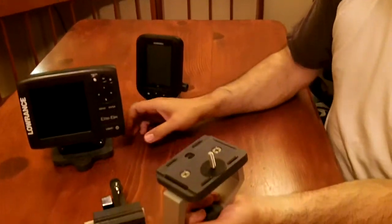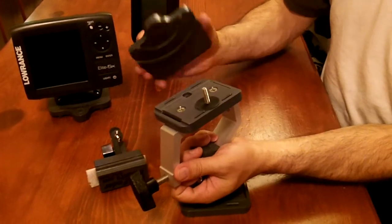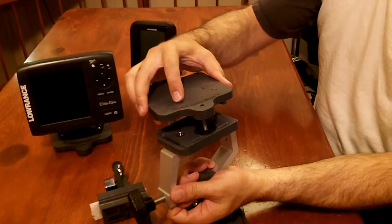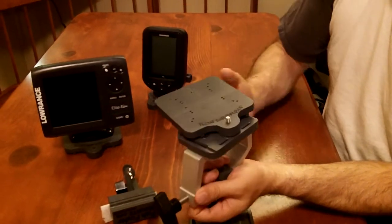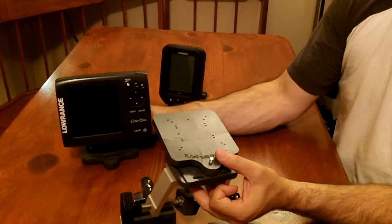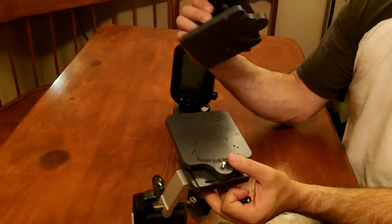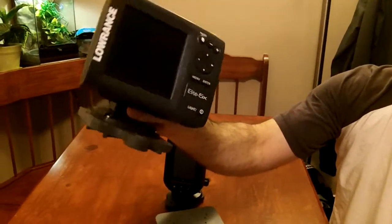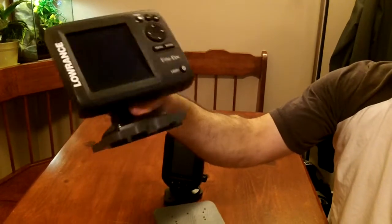If you buy the larger finder model from us in this series of mounts, you would get a plate this big — it's a 4.5 inch by 4.5 inch footprint. You can see that the larger finders, like the Elite 5X from Lowrance, are nicely mounted on here.